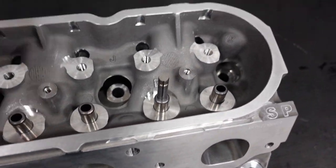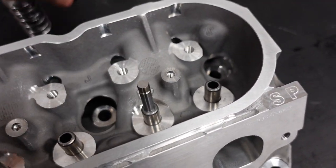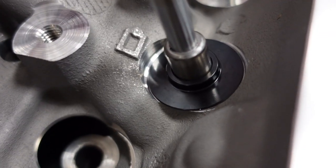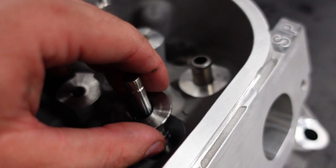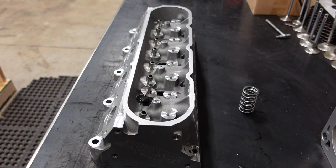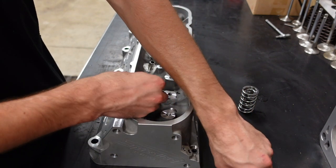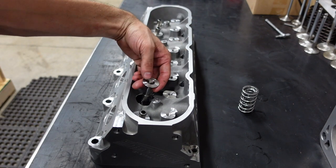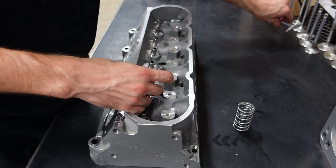The first thing we need to check is the installed height of this spring assembly. With no shims to start, we'll drop in our locator — you can see how it perfectly fits around that valve guide with very little play. Drop our retainer, take your locks, locate them in the groove, then pull the retainer up around everything. This is how it would be assembled except we don't have the spring in there, because we need to measure the installed height.